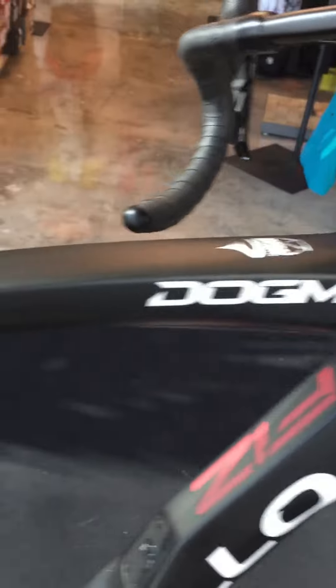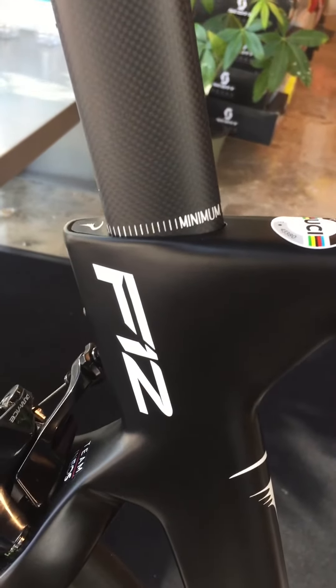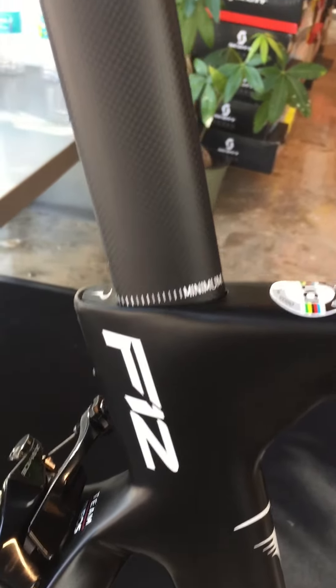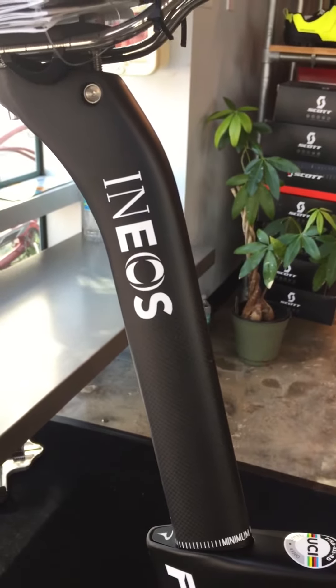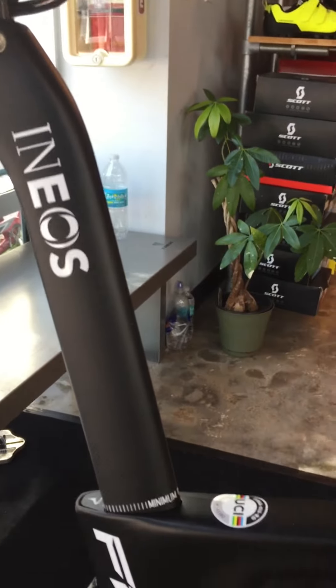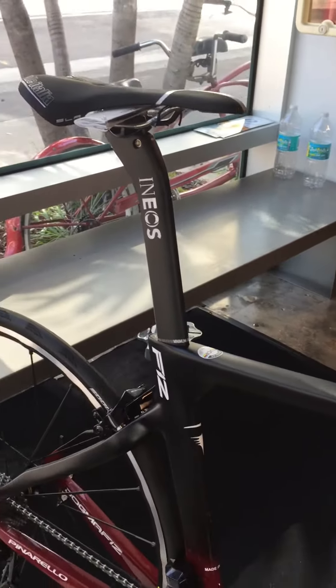Here we got the new Pinarello Dogma F12, build complete with Shimano Dura-Ace Di2. Ready to go. This baby is going to Argentina. Let us know if you have any chance looking for any specific color or sizes. Thank you.